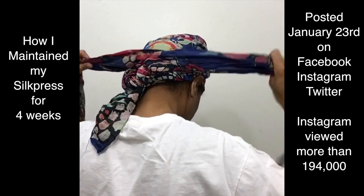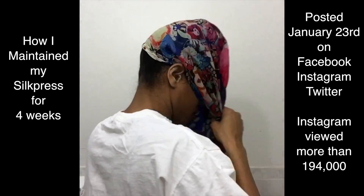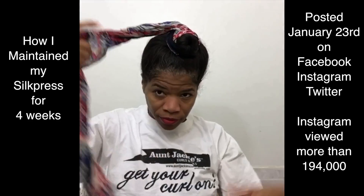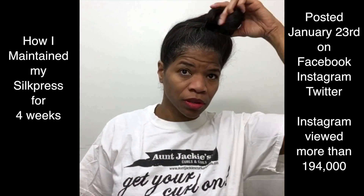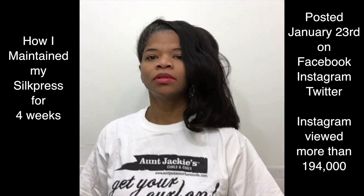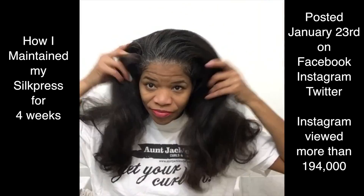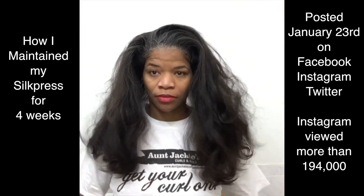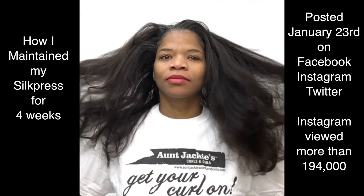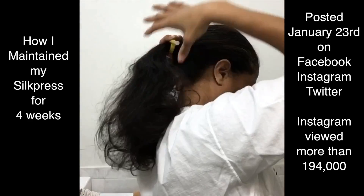I'm so glad a number of you asked me to show how I had been maintaining that silk press for four weeks. I put this video up on Instagram after the third week and it went viral — as of today this video has been viewed on Instagram over 194,000 times. So go check out my Instagram page and see how many views it's up to. I'm going to show you a more detailed version in a YouTube video of how I maintained the silk press over four weeks, including going to the gym a couple of times.